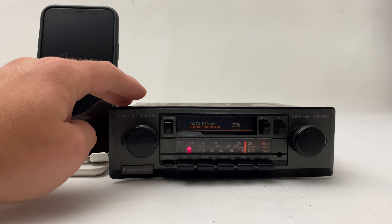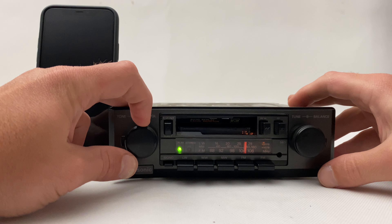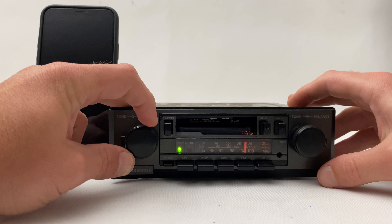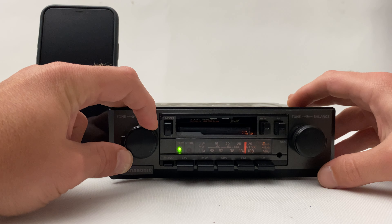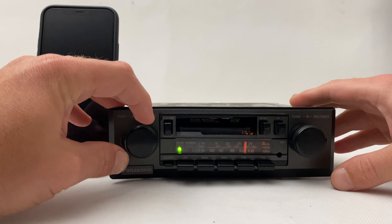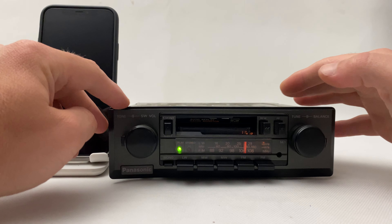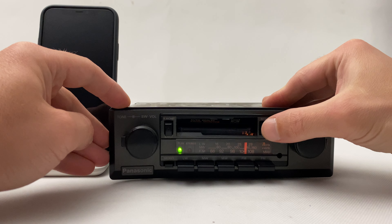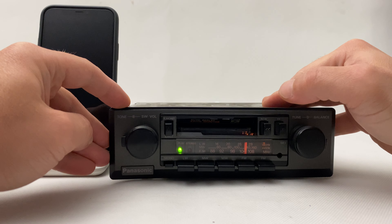Okay, let's try the cassette. Not much cassette quality, but hey, this is a 40-year-old radio, so don't judge it. Let's try forward. Now backwards.